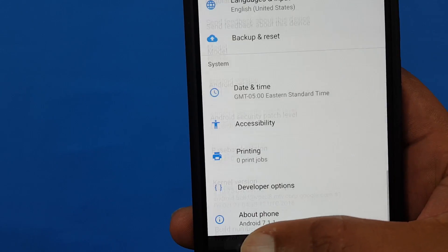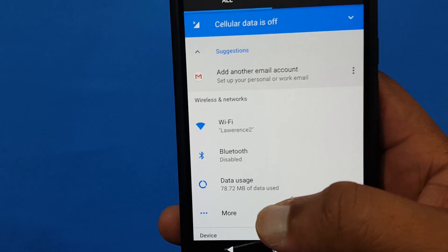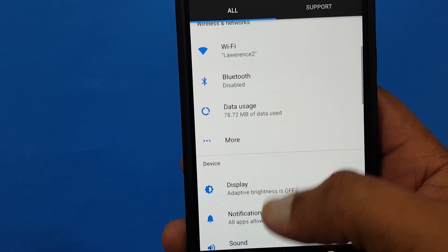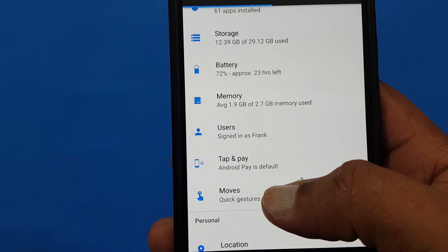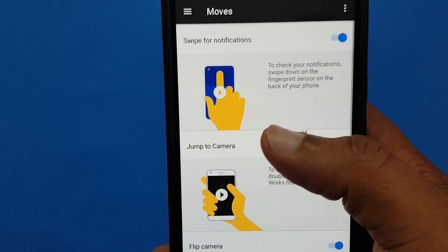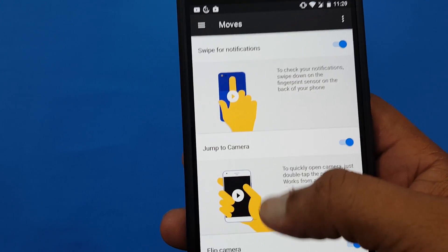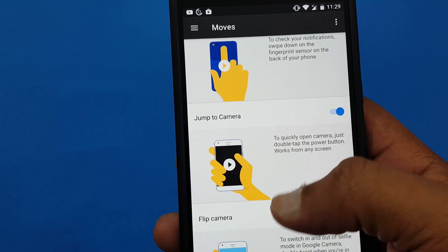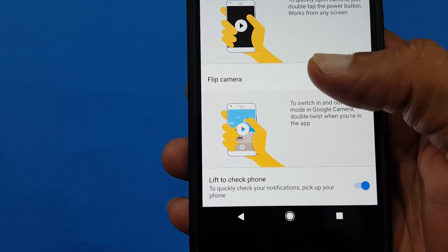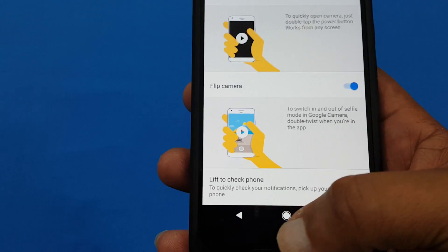While I'm in the settings, let me show you a few things that will help you understand this has all the features of the Pixel. You can see where it says 'move gesture' — that's the feature on the Pixel that gives you the pull-down swipe. Camera jump you can turn on to jump to camera. The flip to camera works, and lift to check the phone works as well.